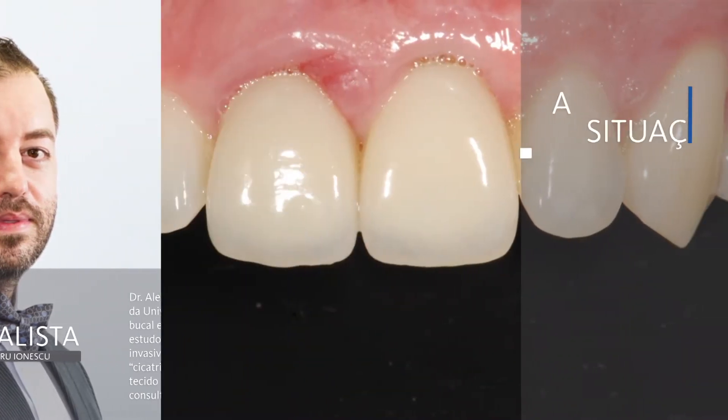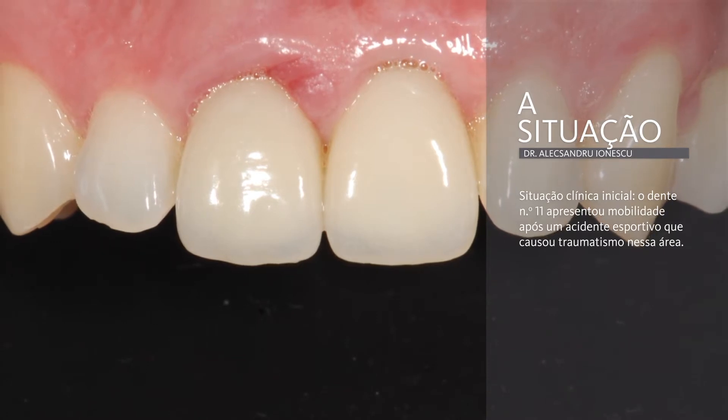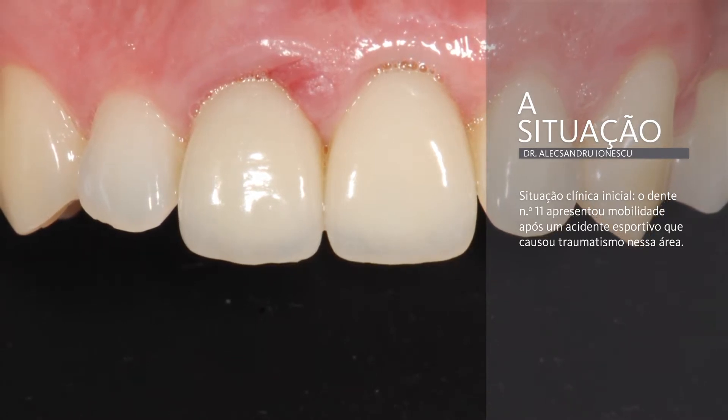In this webinar, I'm going to describe the open healing protocol in post-extraction socket and the advantages of choosing Geistlich Bioguide as the golden standard for this technique.